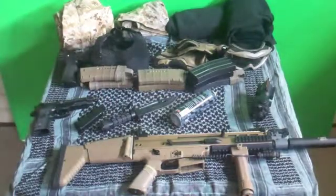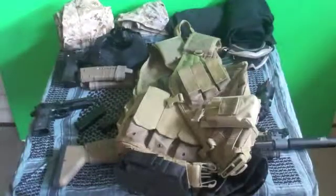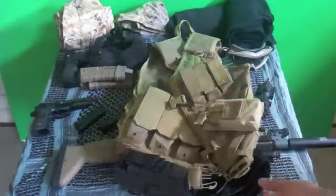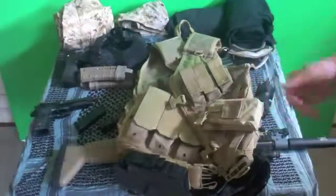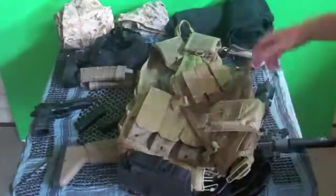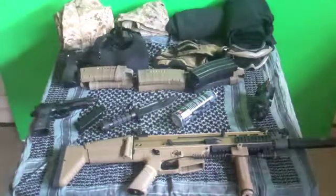Some more things I have include my vest. It doesn't come with this mag pouch — it comes with a pistol holder, so I bought this mag pouch separately and replaced it. It also has pistol mag holders and regular magazine holders. It's a pretty nice vest. I'm not quite sure of the exact name, but you'll be able to find it on Airsoft.